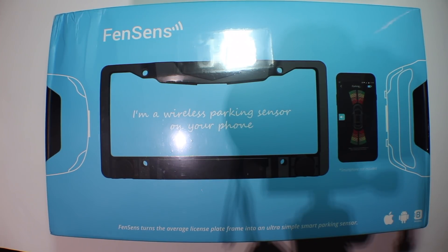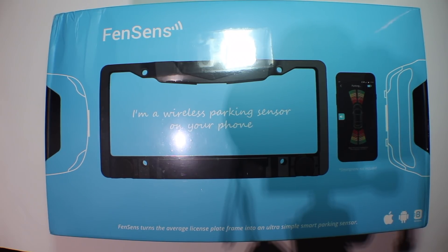Hey guys, MacTechGenius here with a quick overview of FenSense, which is essentially a license plate frame that contains parking sensors.